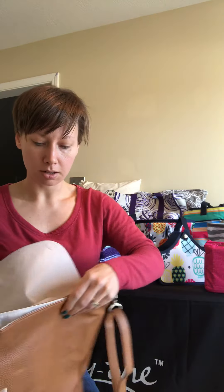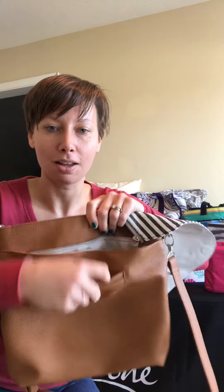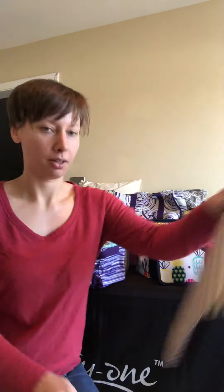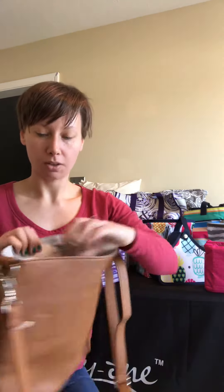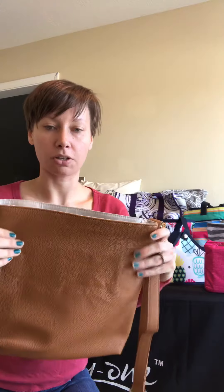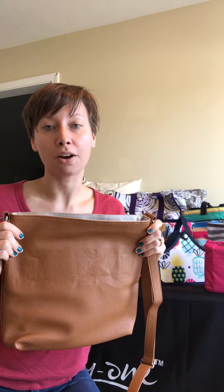There's a cell phone pocket on the back side as well. If you take this off, there's a zipper pouch along with two more pockets in there.